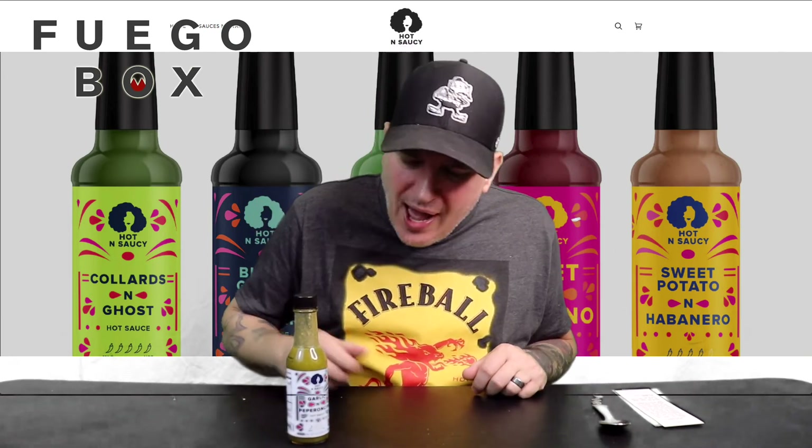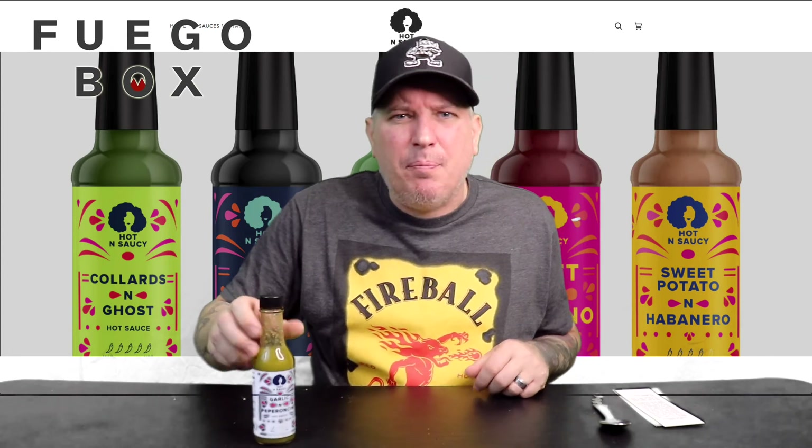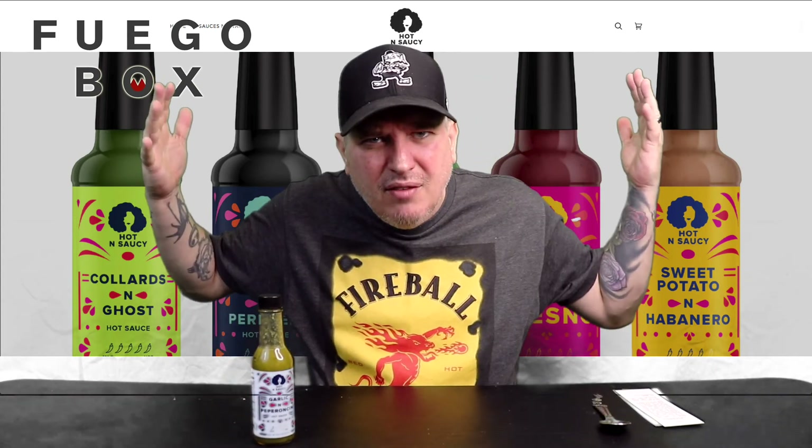Awesome tasty stuff though. So there you have it from Fuego Box — this is Hot and Saucy garlic and pepperoncini. I am Crazy Kimberlin. Have a good one.